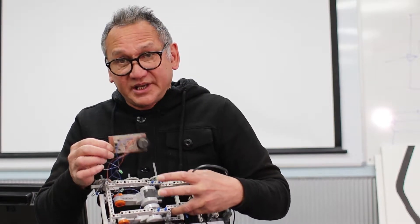So this is a flasher circuit. You'll solder that up, and then we'll incorporate that into your robot.